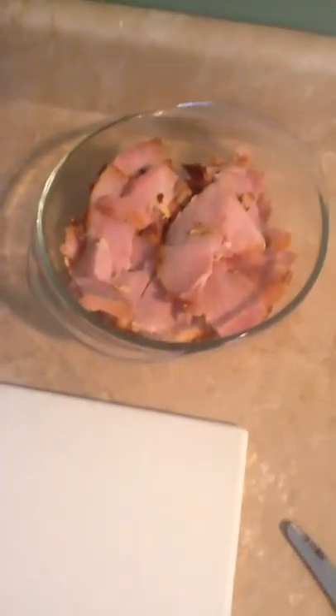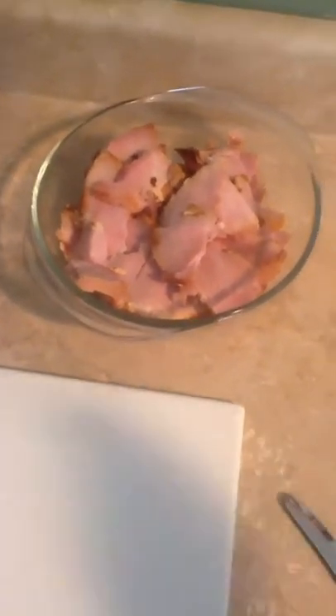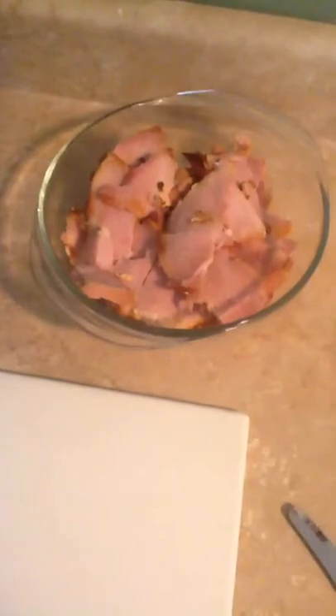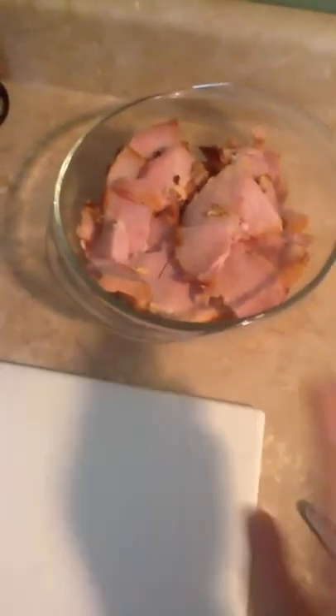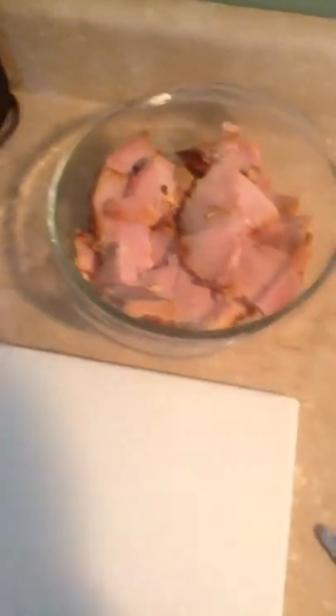The last meal I'm going to make is the dinner meal, and it is ham caponata — I think that's how you pronounce that, sorry if I'm wrong. I'm going to go ahead and chop up a half a cup of ham. I'm making this one ahead of my lunch so it'll be done and I can just heat it up later. I chopped up the ham and now I'm going to peel and slice the garlic.